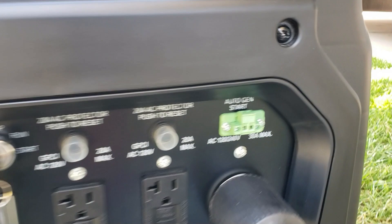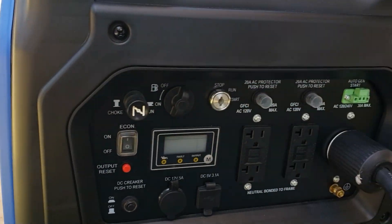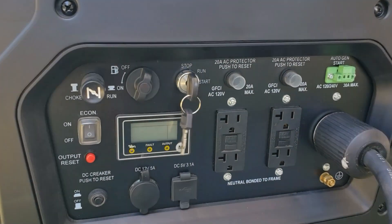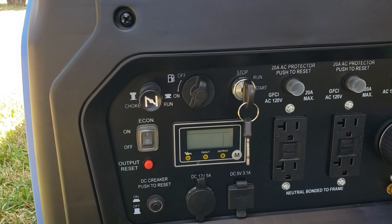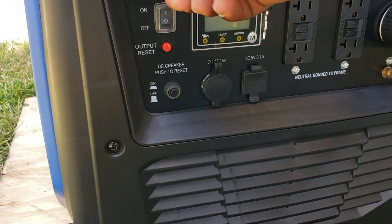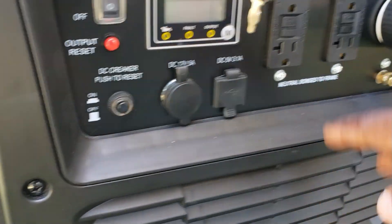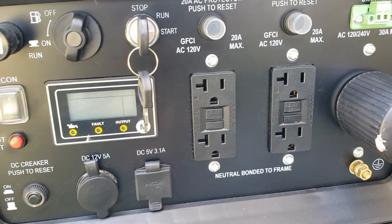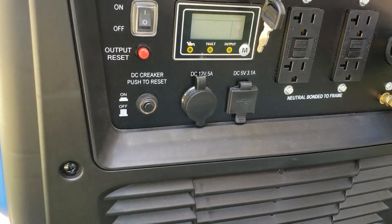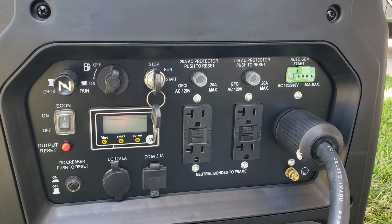It does have key start — not a huge fan of it, but if you want to lock the generator so no one can start it, you can use the key. It has fuel shutoff so you can drain the carburetor and store it. It has eco mode, manual choke, and push-to-restart. There's a 12 volt cigarette lighter, 120 volt 20 amp plugs, and one 240 volt 4-pin twist lock. This generator is not parallel capable.